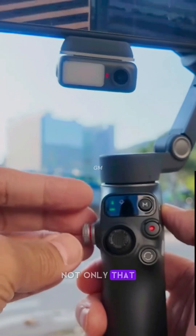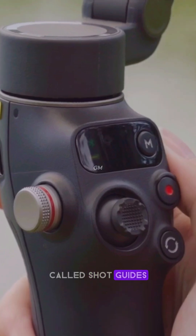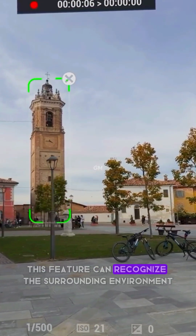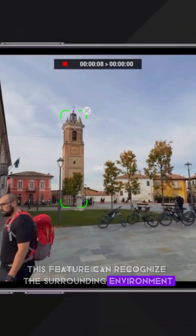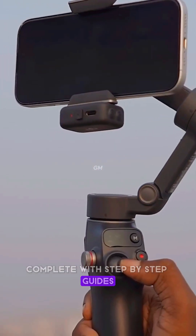Not only that, the Osmo Mobile 8 also comes with a smart feature called Shot Guides. This feature can recognize the surrounding environment and provide the right shooting suggestions, complete with step-by-step guides.